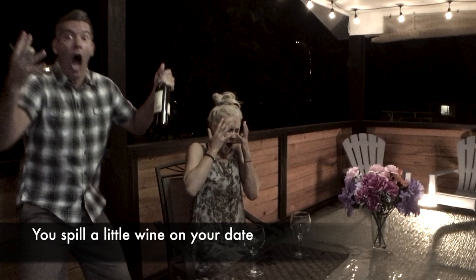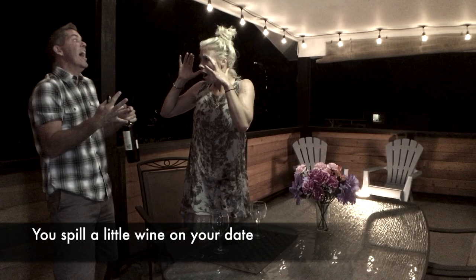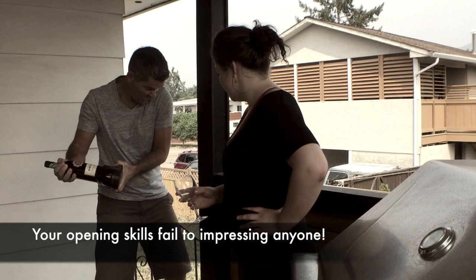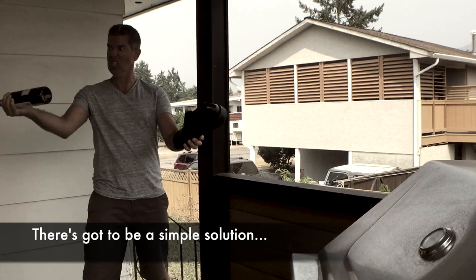Don't you hate it when you spill wine on your date? Or your wine opening skills fail to impress anyone? There's gotta be a simple solution!